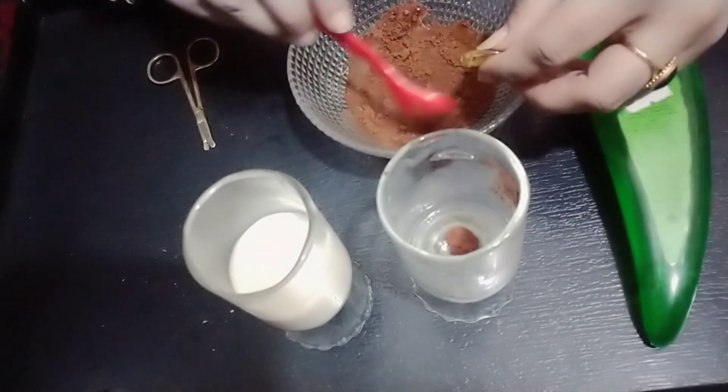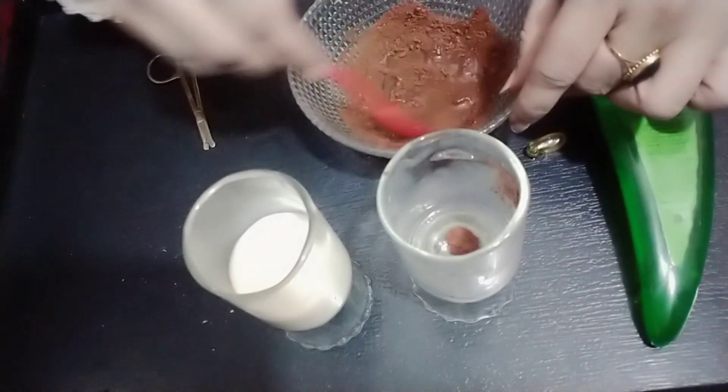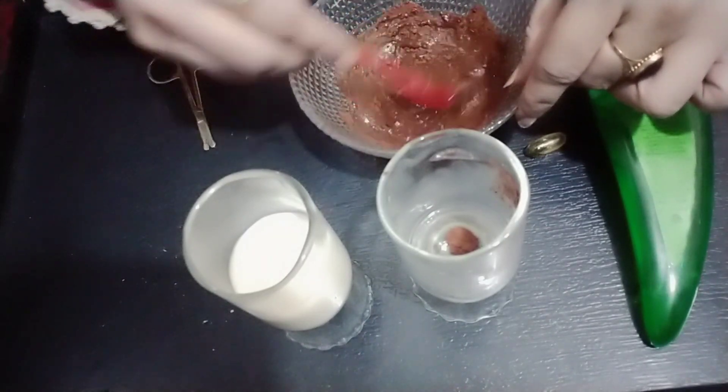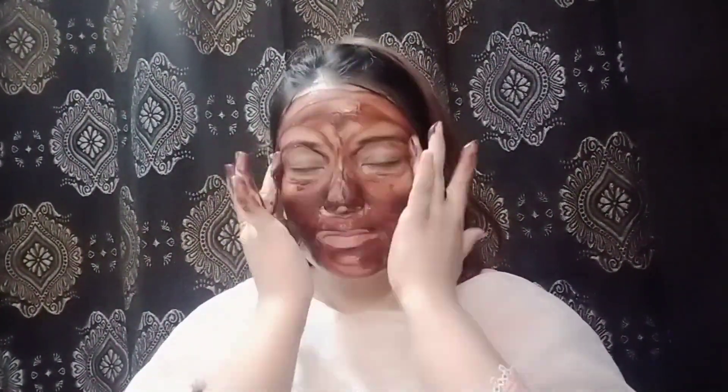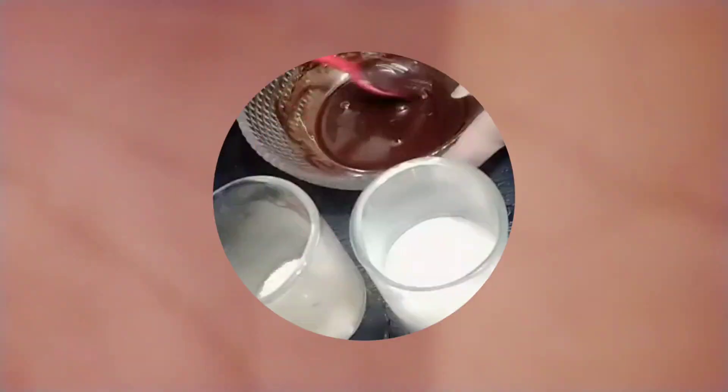Add water, mix it well, and apply it well. Then we do a face wash, and now we will make the mask — the last step.